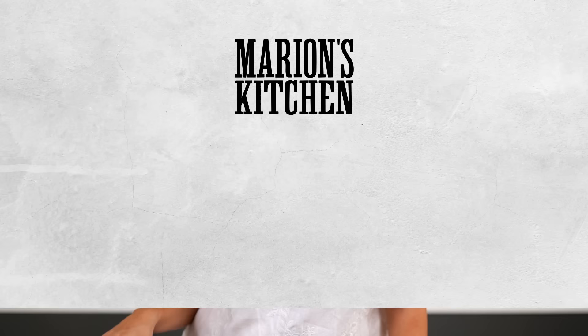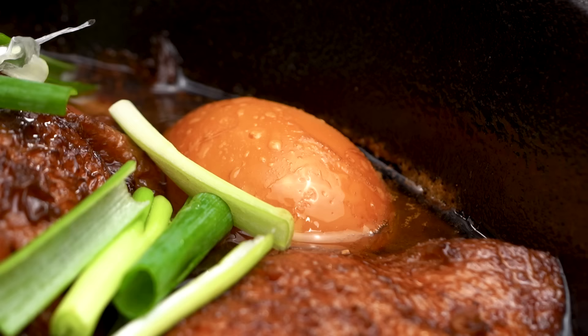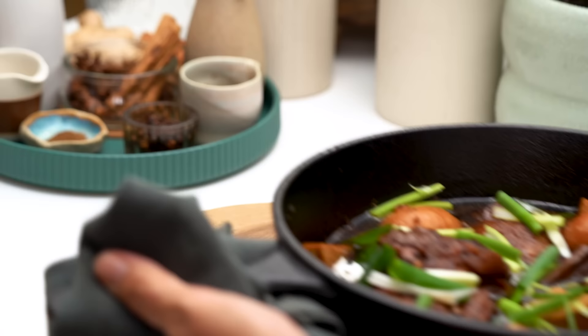That smell — you just get all those warming spices and that beautiful deep chickeny flavored broth kind of thing going on. So good. All we need now is just a little bit of spring onion on the top and we are ready to go.